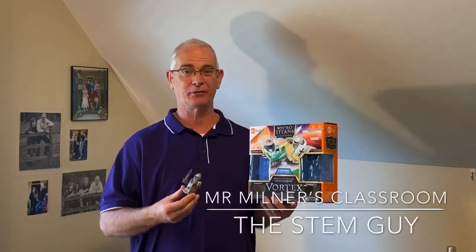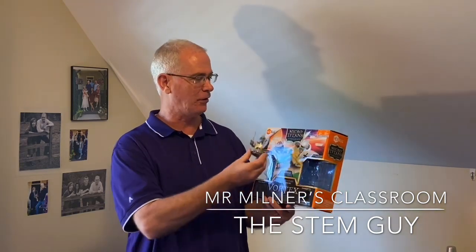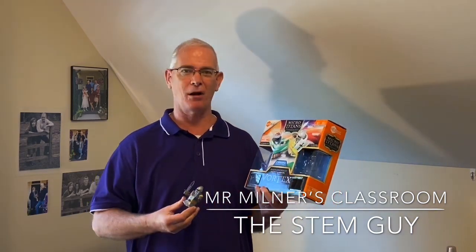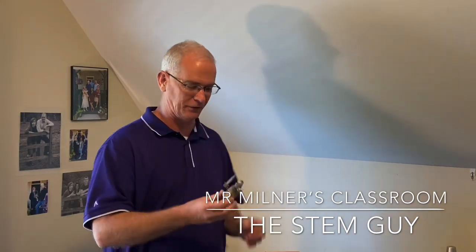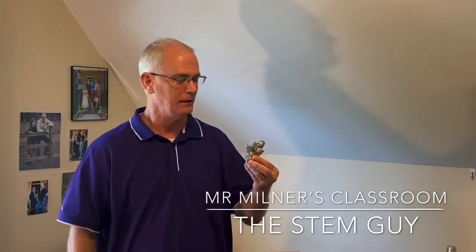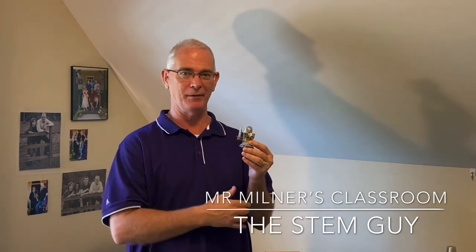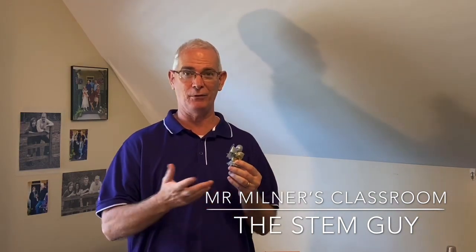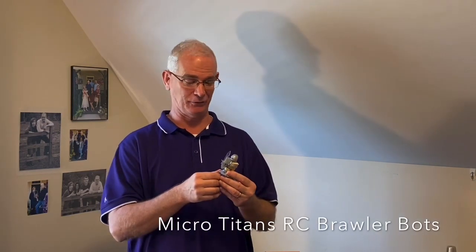Welcome to another episode of Mr. Miller's Classroom. I'm the STEM guy, and I've got a product here by Hexbug. It's called the MicroTitans RC BrawlerBots, and this thing is awesome. I just can't wait to show you how these things work in just a moment. Here's one of the little BrawlerBots — there's two of them that come in this box. They're rechargeable, come with a USB cord, and all batteries are included. It's ready to go.